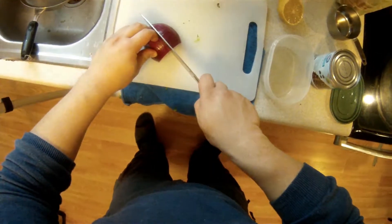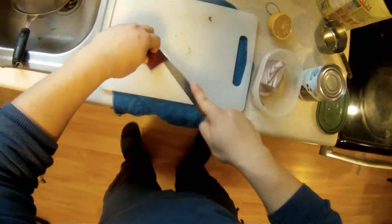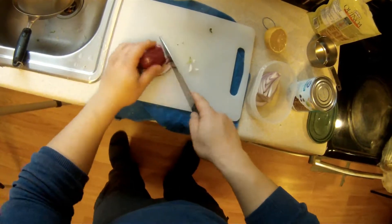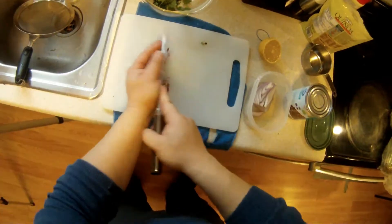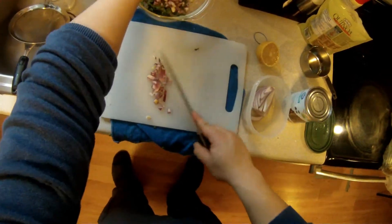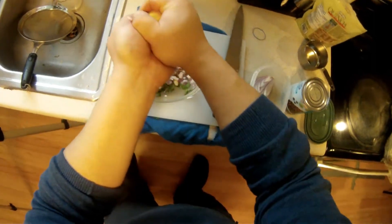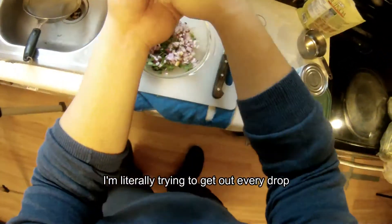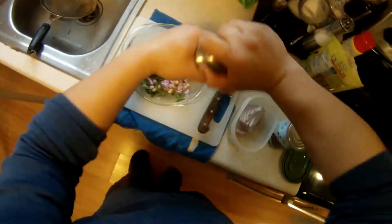I like a fine dice of red onion just for a little crunch and a little bite. I want to brighten these flavors with some fresh squeezed lemon juice and a little cracked pepper.